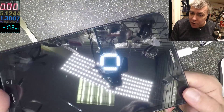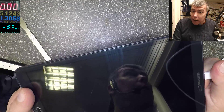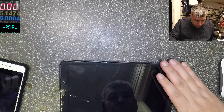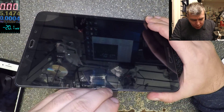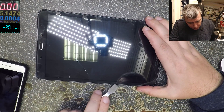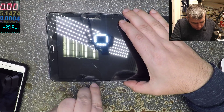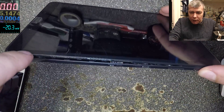Still nothing on screen. So we don't have a software freeze, but it can happen — we've found software problems before. Let's open it. It has plastic clips so you just go deep, and the tablet is opening.